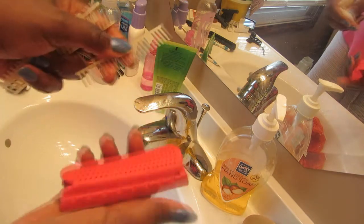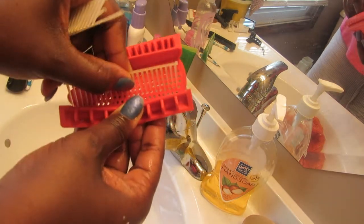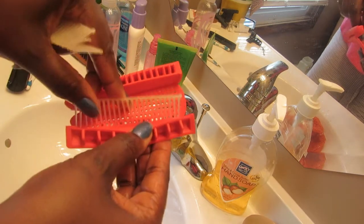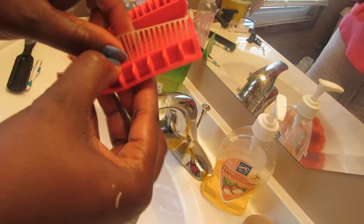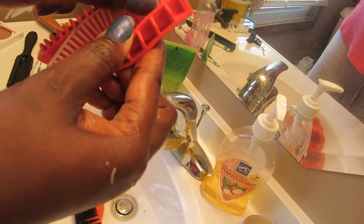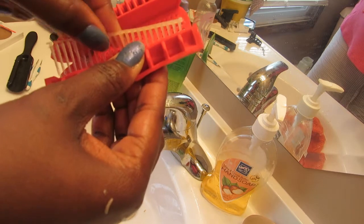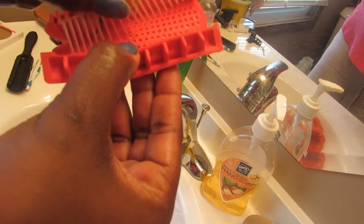Now to put it back together — you just turn it to the back side and then place those picks back in. You can actually remove some of these picks depending on whether it's pulling your hair and you think there are too many picks in there — you don't have to put them all back in.